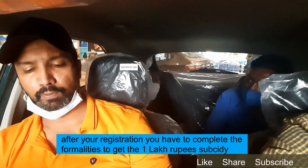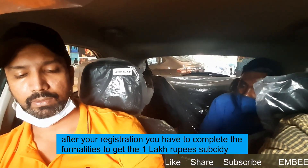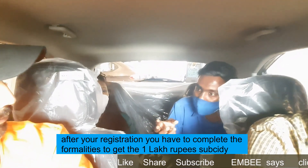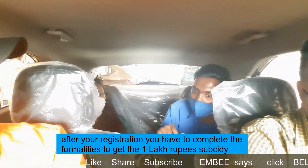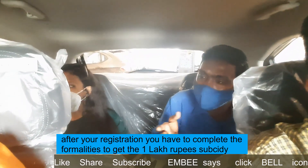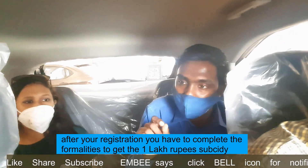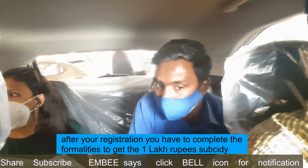Regarding the government subsidy — when you receive your RC book, the dealership will forward you a link. You have to submit details like RC book, tax house details, and bank details. The subsidy amount comes in two to three months, though one client received it within one month. You will get one lakh rupees as a subsidy, with the option of DD, cheque, or bank transfer.